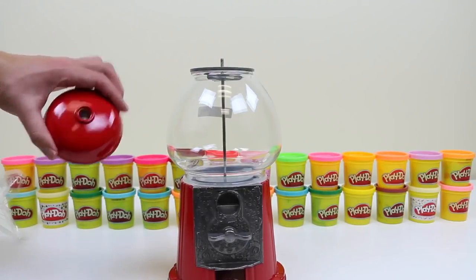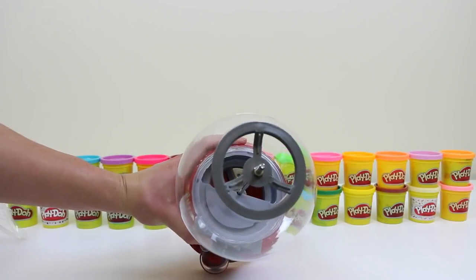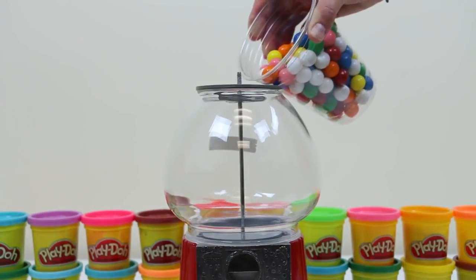I kinda like this set. Everything's made out of metal and the globe is glass. Let's pour in some gumballs.